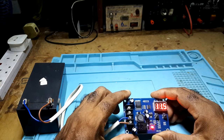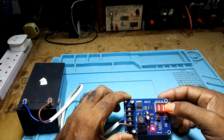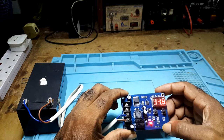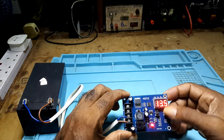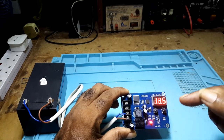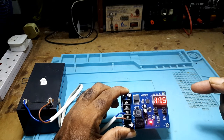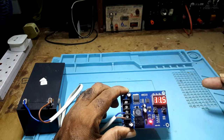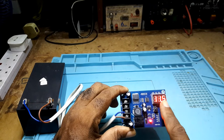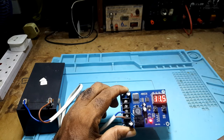Right now I set it for 11.5 — it will start charging, and when it gets to 13.5, it will cut off. When the battery drops down to 11, it will kick back in and charge. But while the battery is dropping, it won't kick in unless the battery goes down to 11, though the battery will go below 11.